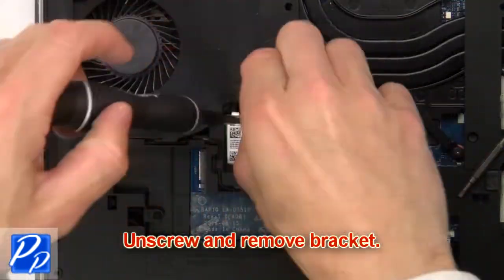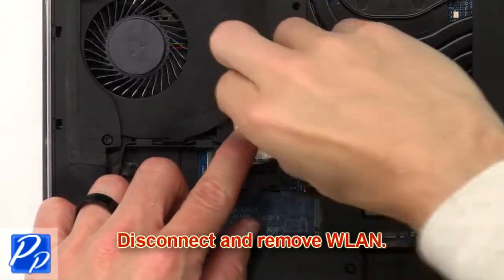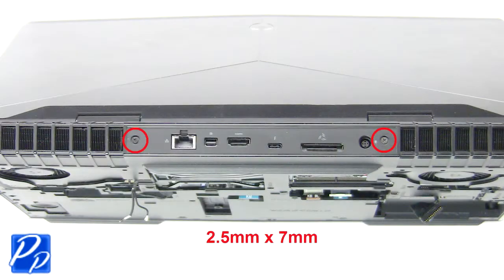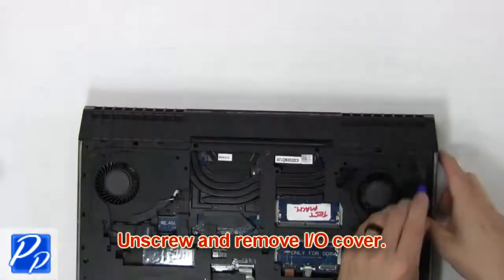Then unscrew and remove the bracket. Then disconnect and remove the wireless card. Now unscrew and remove the input/output cover.